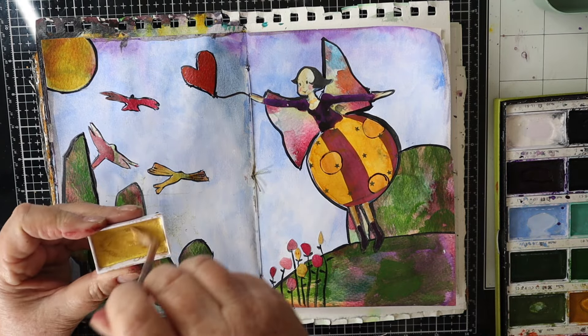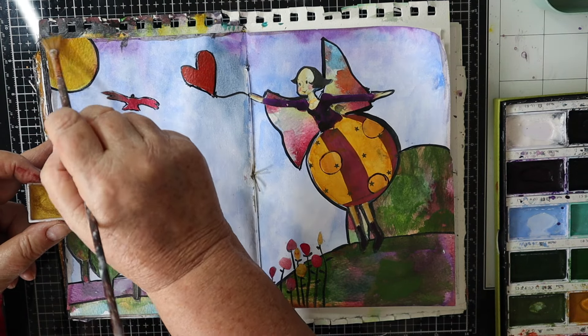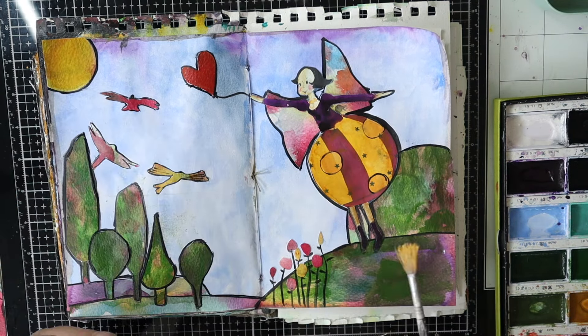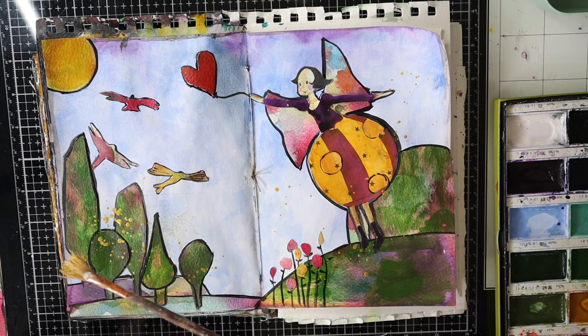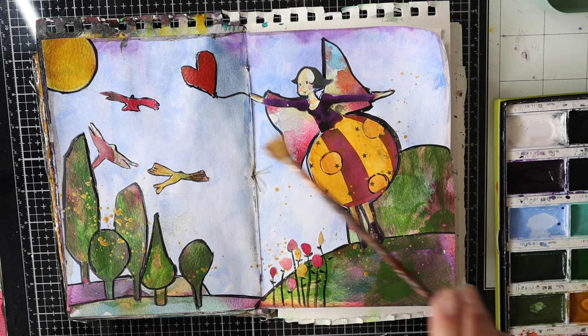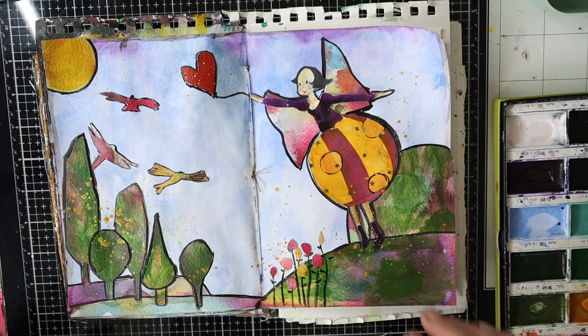I've got my gold watercolour here now and I'm just brightening that sun up. I'm splattering to start with, but I think I'll paint her necklace and her stockings and maybe her hands in gold as well, and of course I'll do a few white splatters.